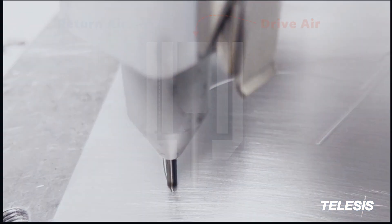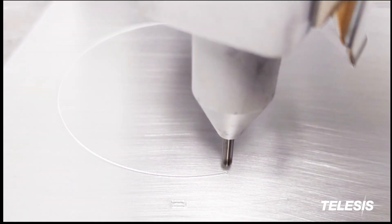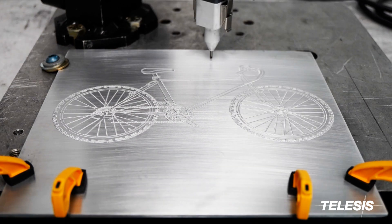Not only does this marker do an exceptional job of printing strings and codes, but it can also produce highly detailed graphics. The 6100 is a very accurate marker, and logo reproductions print exactly as designed.